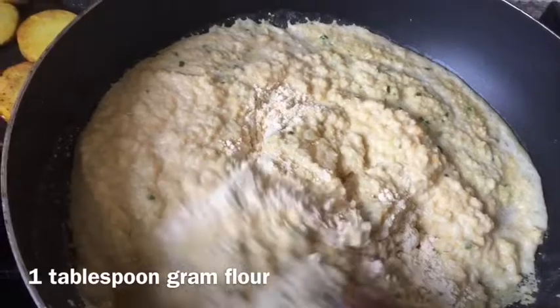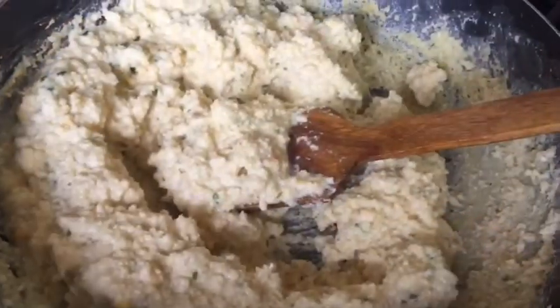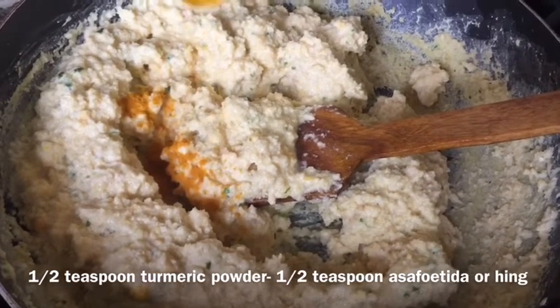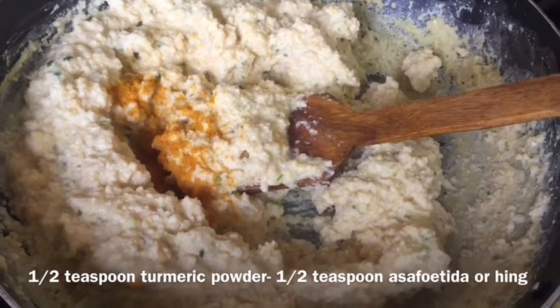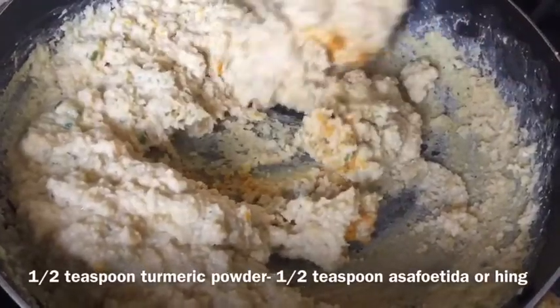This is the ginger and green chili mix, so the flavor is already in there. We add a half teaspoon of turmeric powder, just for color. We will test it for color purposes. Look at this — it is yellowish.